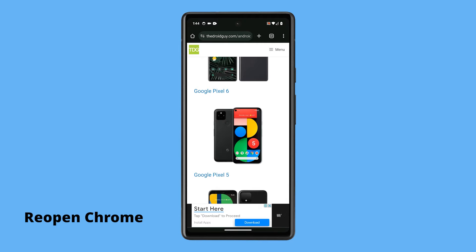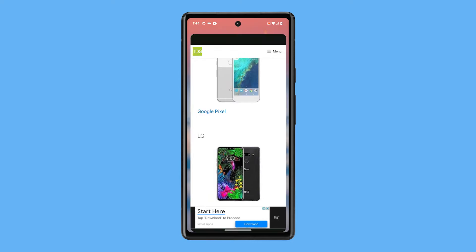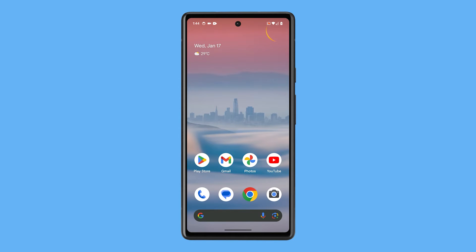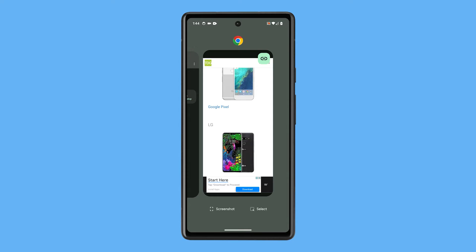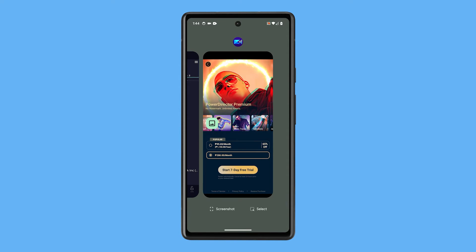First, close and reopen the app. This will refresh everything in it and might be the only thing you need to do. Just swipe up from the bottom of the screen and stop in the middle. Find Chrome and then swipe up on it. After that, open Chrome again and try browsing.